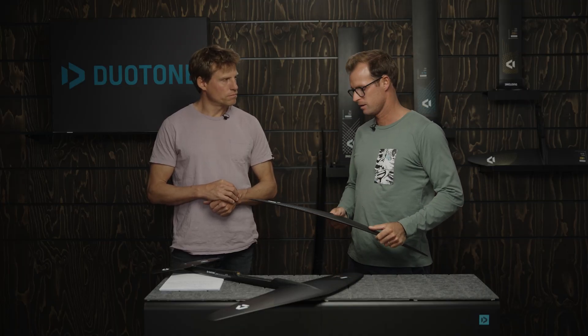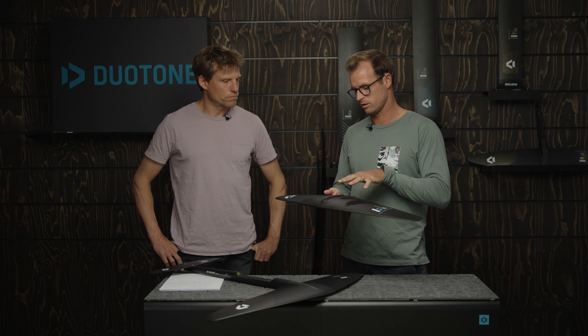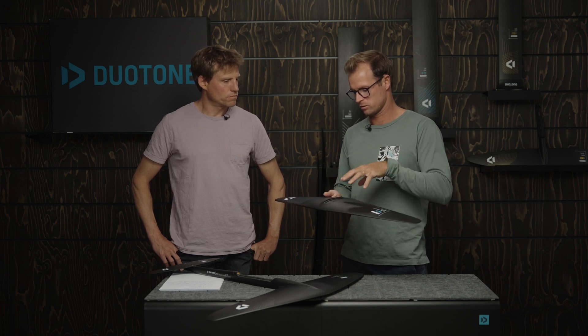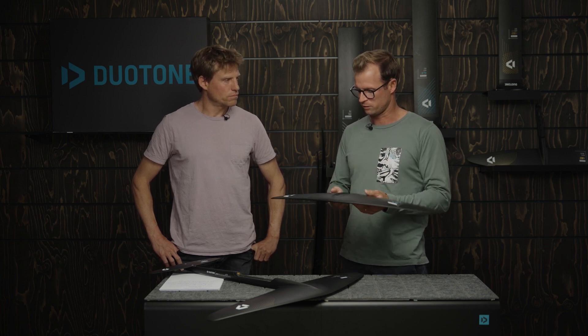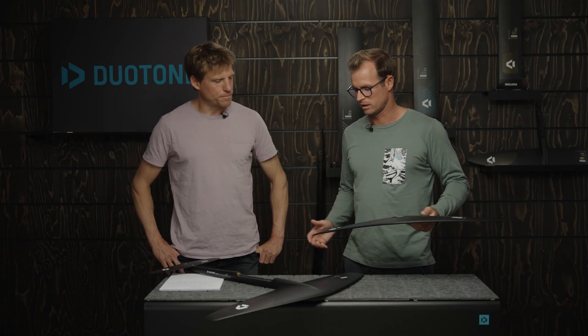A little bit heavier, but we're still pretty happy with how well we managed to integrate the fuselage. The compromise between rigidity, the ability to swap wings easily, and the fact that the wings themselves are a bit cheaper make the SLS a very good option for customers who don't necessarily need the full D-Lab treatment.